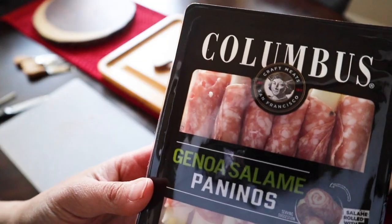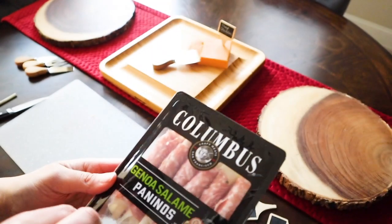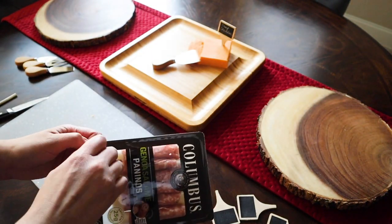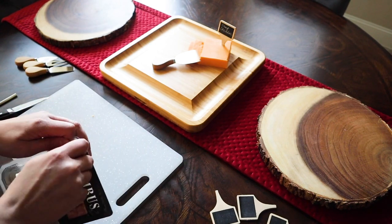These little rolled panino salamis are so good — they also make them with prosciutto, which I love. They make a really elegant display and they're really easy to pick up and eat with your fingers.